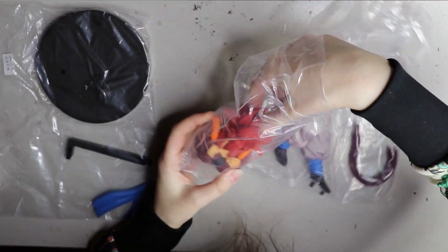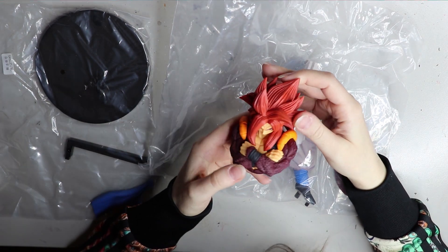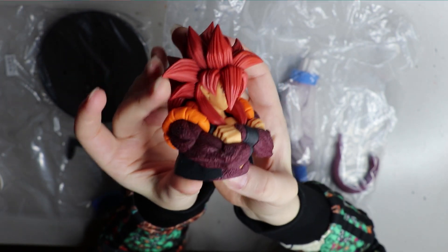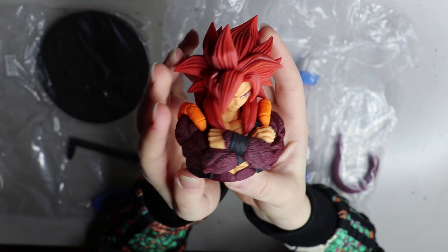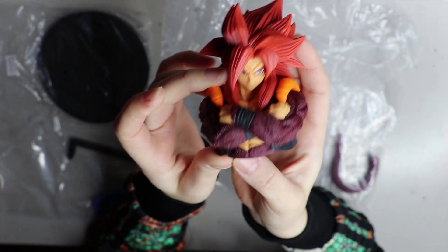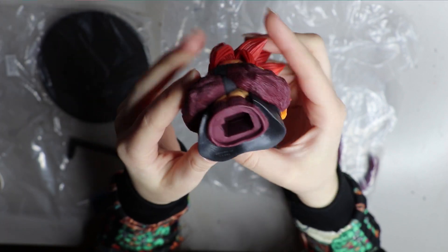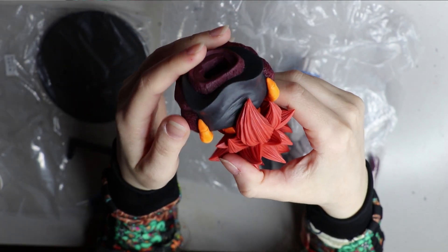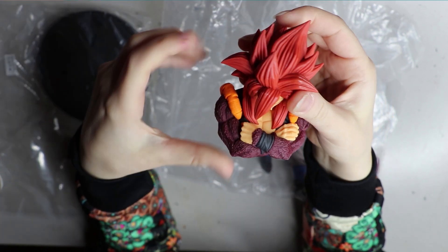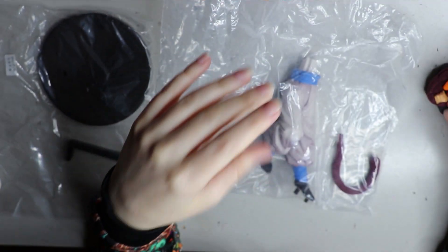As usual, the figures come in different pieces, so a little bit of construction is required. It's really just three bits: the head and torso piece, and then the legs and the tail. The paint job is really well done. The skin is a tad yellow, but maybe that's for UV purposes — it may go more subdued over time. You can see where the legs fit into the torso, and the hair is a really nice color. The eyes are actually straight.